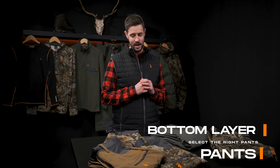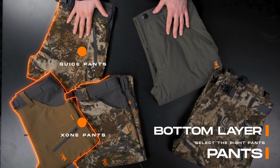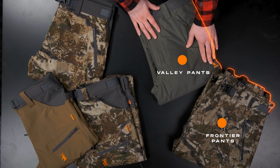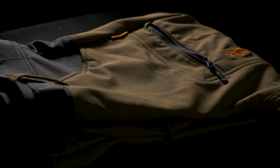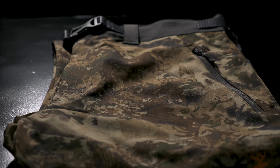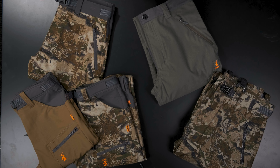Moving on to our pants — just like our upper body wear, we have pants that are great for warmer climates: lightweight and breathable, moving through to our thick watertight pants to battle the rain. It's important to make the right decision about your pants before you head out to hunt, as pants are less often changed when in the field. As the ultimate final armour, our Frontier Pants can also be fitted over any other pants to create a watertight barrier.